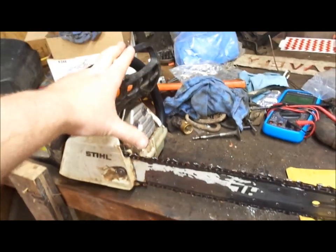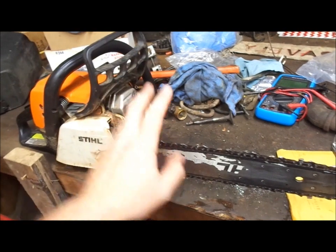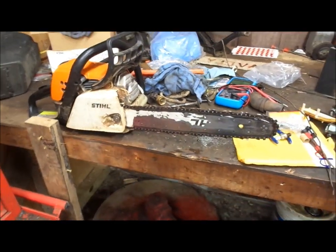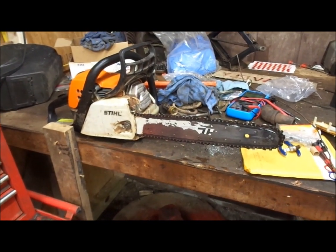I'd really like to have a 250, or like a 270 or a 290, because I don't have a big saw. I have a little McCullough with an 18-inch on it as my other bigger saw until I step up to the Gravely.